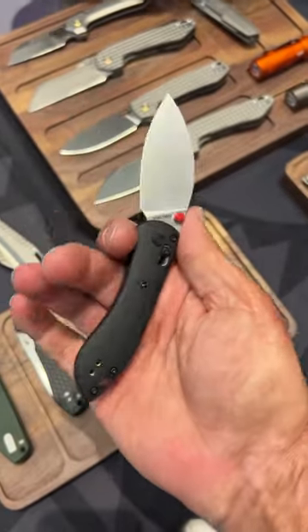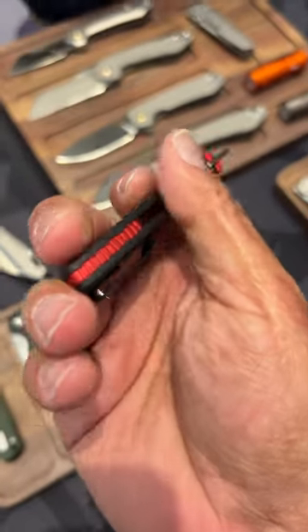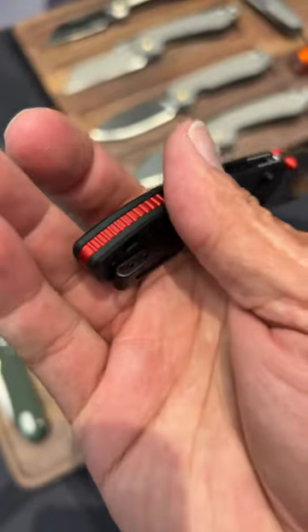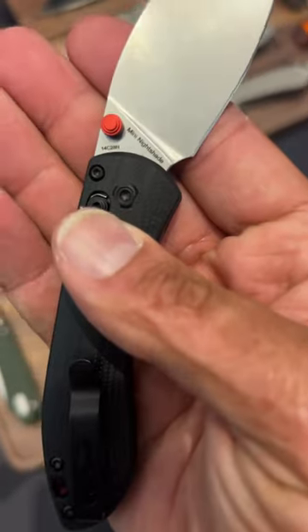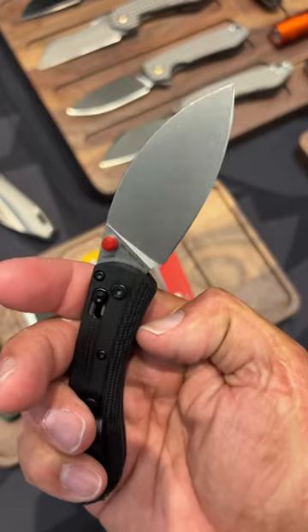I can still get a full single grip with my medium sized hands. You got contour G10 scales, looks like an aluminum backspacer with a gear pattern. I think they kept that 14c28n steel. Love it. Nice stone wash finish.